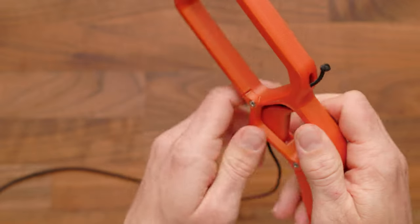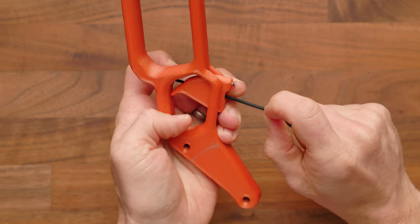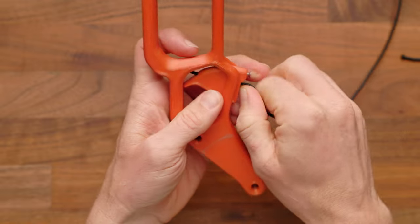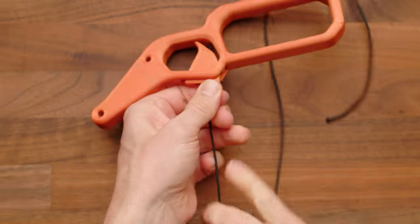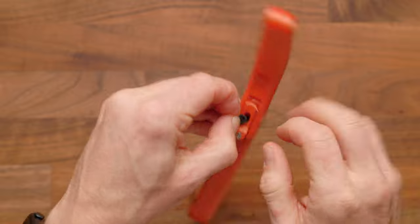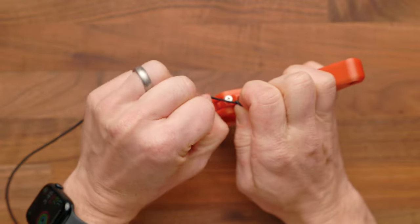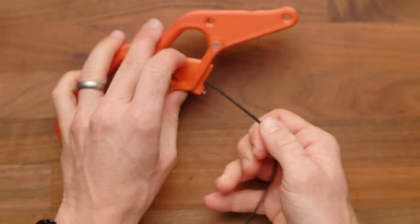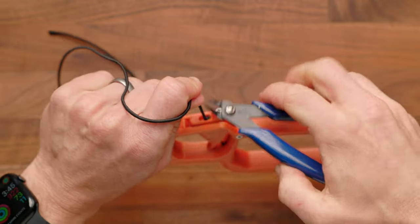If you like, you can singe that end with a lighter, though it's not required. Now pull the elastic as taut as you can and tie a knot as close to the anchor point as possible, repeating the double knot process. We give you plenty of extra paracord, so if you have a problem just pull it out and start over — if it's your first time, it might take a try or two. When done, you should feel the trigger reset all the way to the forward position. Tie the second knot, confirm the trigger is pulling back, then snip off the excess.